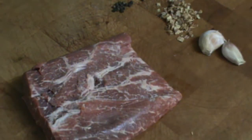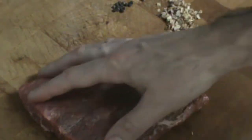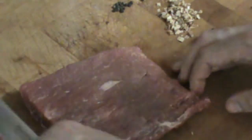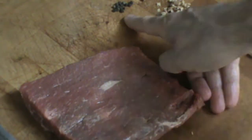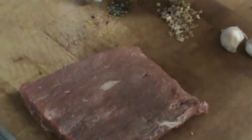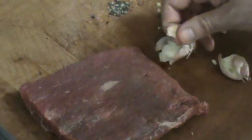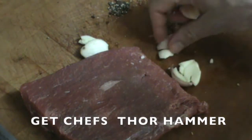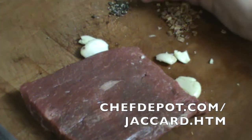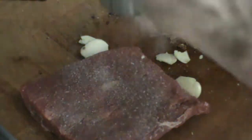Moving right along, I'm only adding a few things — minimal effort. The grain runs this way on this piece of beef; the flat iron gets sliced across the grain. I've got ten peppercorns I'm going to smash, two cloves of garlic I'm going to smash and rub all over the beef, and right over here I've got shallots — a tablespoon of diced dried shallots.